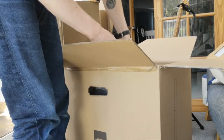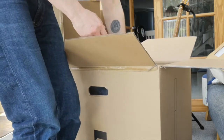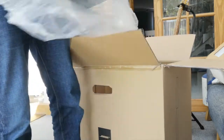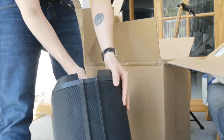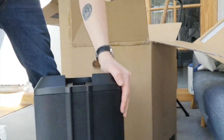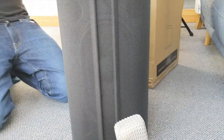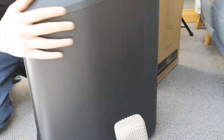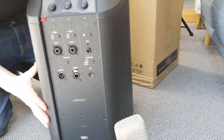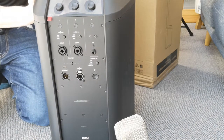Okay, and then we've got the unit itself. First impressions — this is much bigger than the L1 Compact. I guess the clue is in the title. It's quite chunky. I'll give you a proper angle in a minute, but first impressions: it's huge, it's much bigger than the Compact — clue's in the title. This is not compact. It's one of their flagship systems, so I was expecting something slightly bigger.